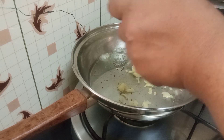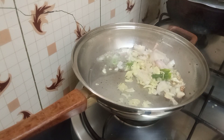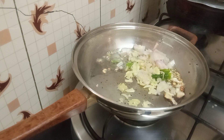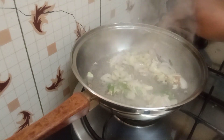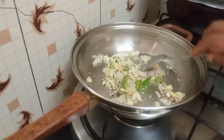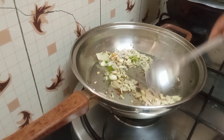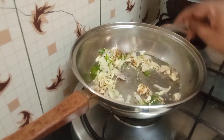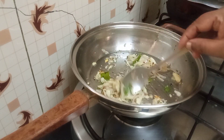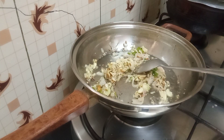I used just a single green chili because we are not good with chili in my home. Just about one green chili — toss this all about and let it not get brown, otherwise the cabbage will catch the brown color.